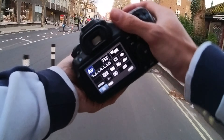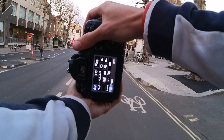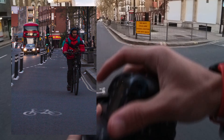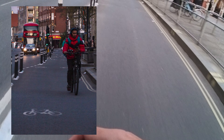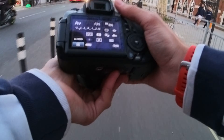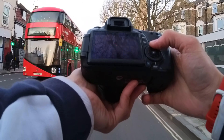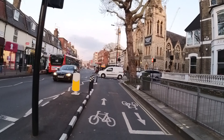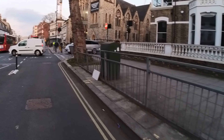I think we've got some good stuff in here. Let's go this way and then maybe we can turn left. I cannot have the live view and it's so annoying.